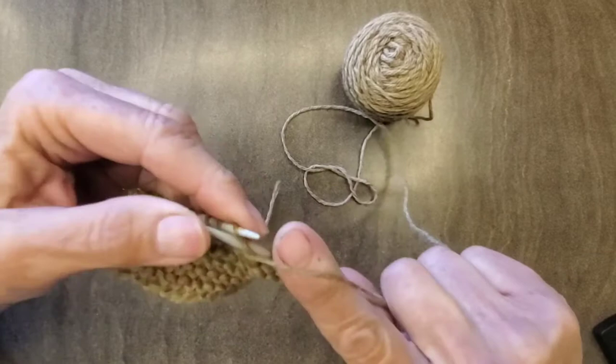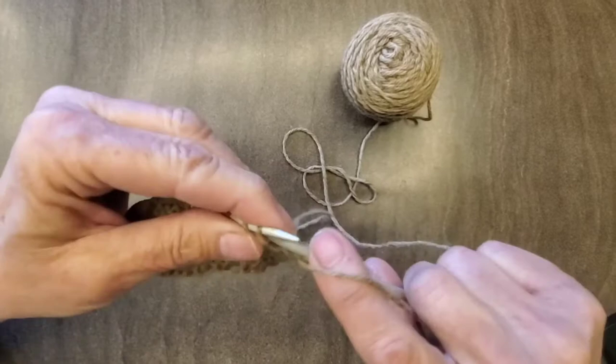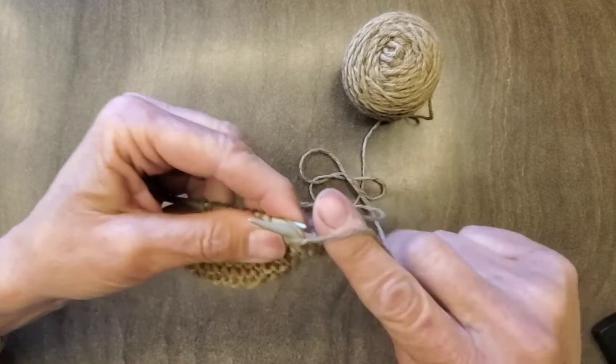Stick it in, wrap, off. Wrap, off. And you're just going to go ahead and do this all the way across. This is called the purl stitch — it's P-U-R-L.